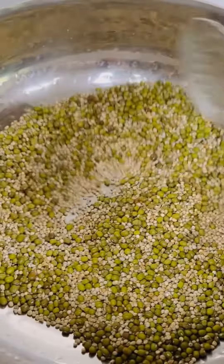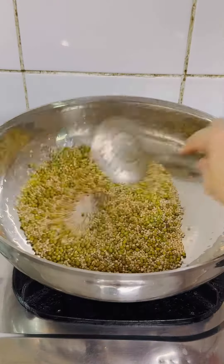Roast until they change color and release a nice aroma. Once roasted, transfer them to a wide plate and let them cool completely.